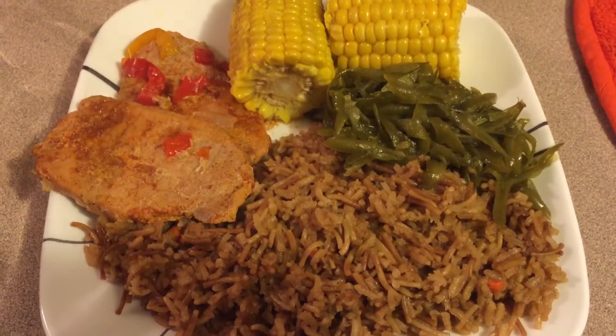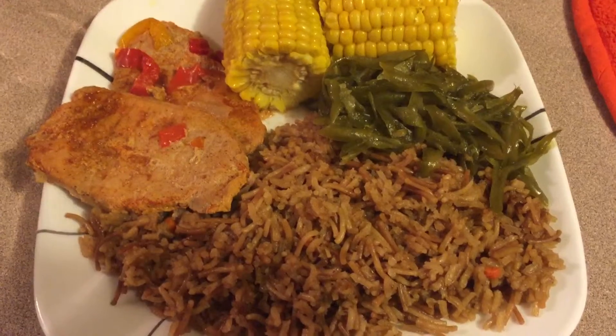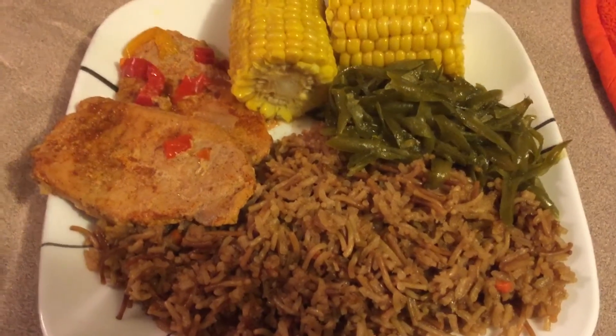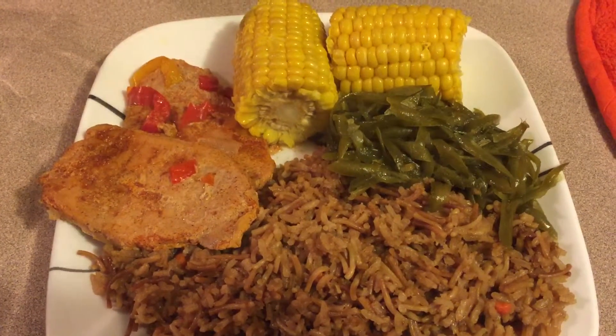I just wanted to show you what you could do with 20 minutes of your time. Didn't take long at all. Cook for your family. Enjoy your family and have a blessed day.